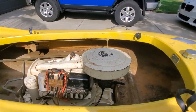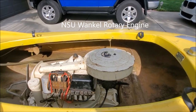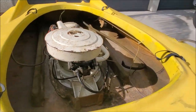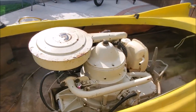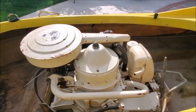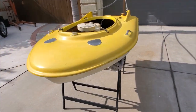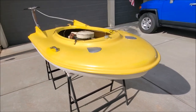The ski craft is powered by an NSU 150cc type 61 single-rotor Wankel engine. This was the first use of the rotary engine before it was used in cars. It's 24 horsepower, the whole thing weighs about 130 pounds, and they made them from 1962 to about 1968.